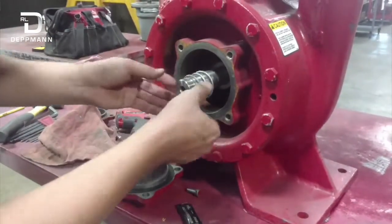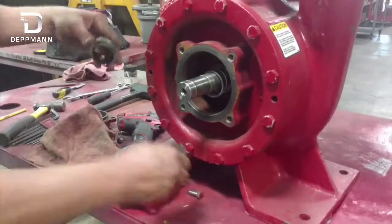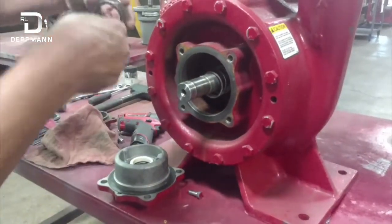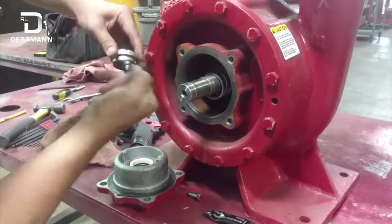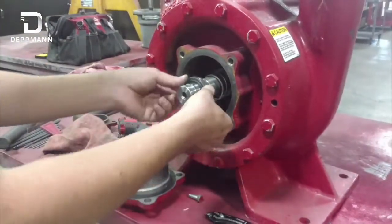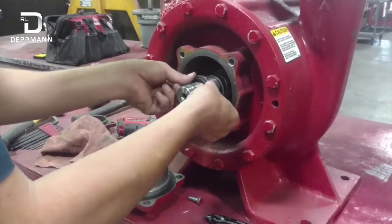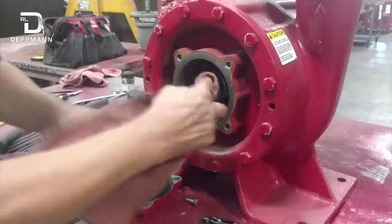Next, I'm going to install the rotating element. Put my spring on, and I'm also going to throw a little bit of O-ring lube on the rubber part here. You want to try to keep your fingers off the faces of these seals if possible, but you can always clean them back up. I'm going to wipe that down.